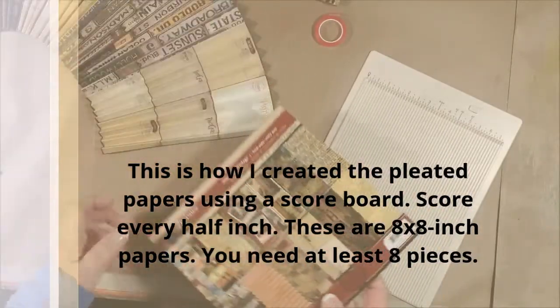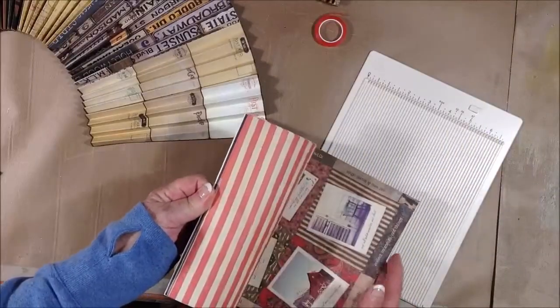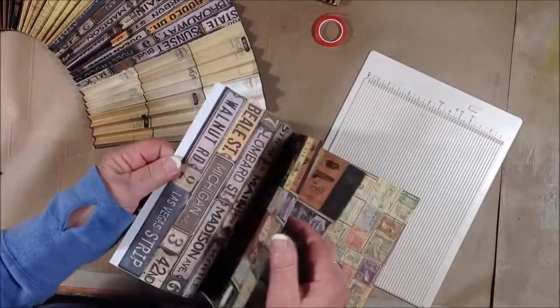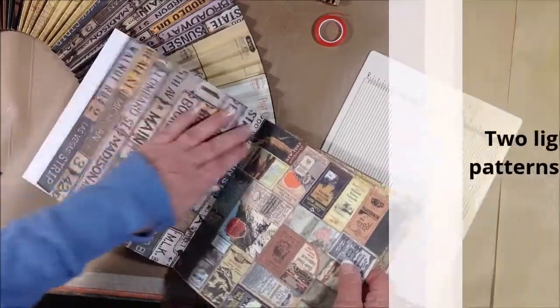I started by choosing four different patterns from this American Vintage paper pad by Seven Gypsies. I chose two light and two dark.